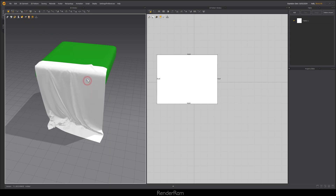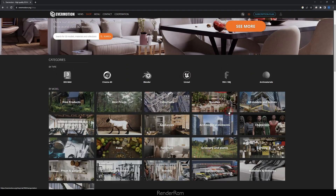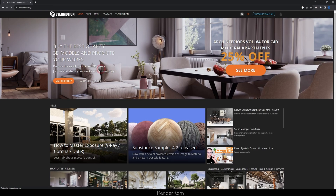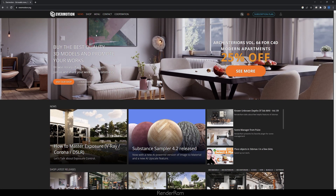Those are my few super beginner tips for Marvelous Designer that I wish I knew before. I might create more of these videos, but we'll see. Before we end, it's Evermotion time. If you're using Cinema 4D, check out Arc Interiors Volume 64 with 25% off. Also check out Evermotion's new redesigned website — it's amazing to navigate. Visit the News section to see all the different things happening in the CGI world, and visit the shop. See you in the next video.